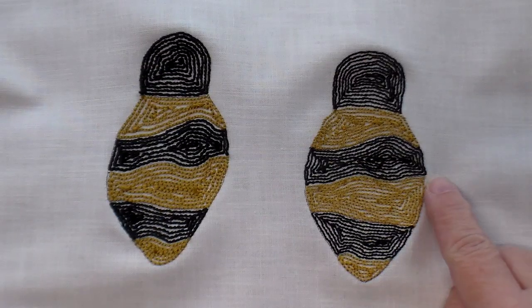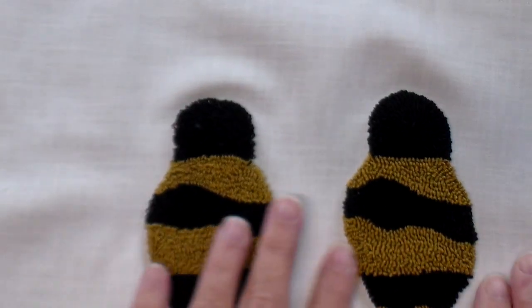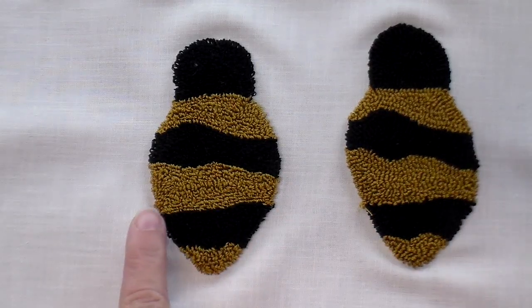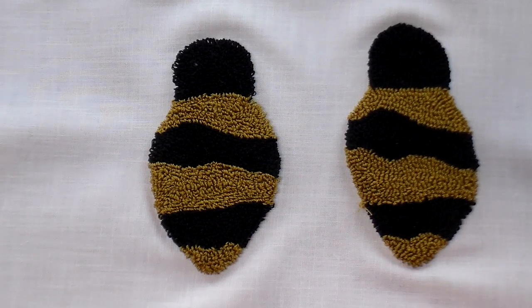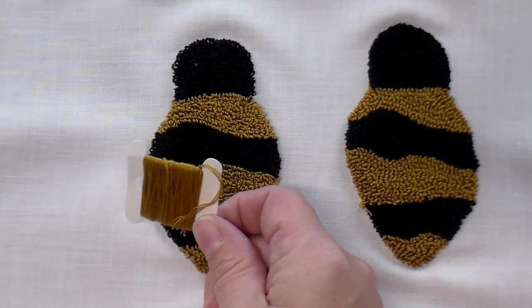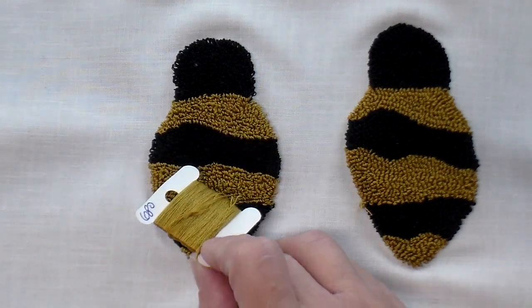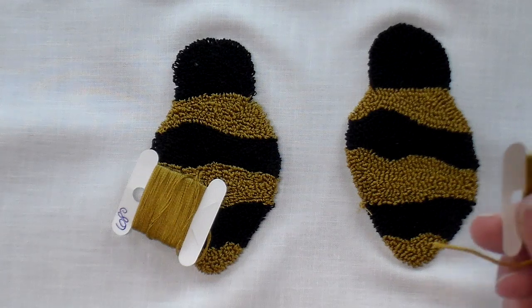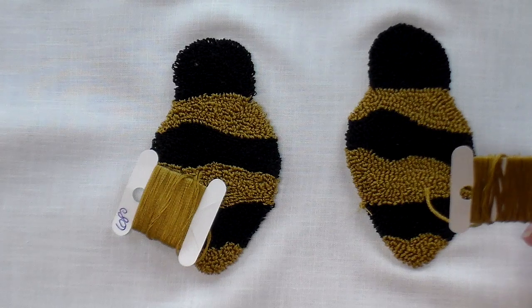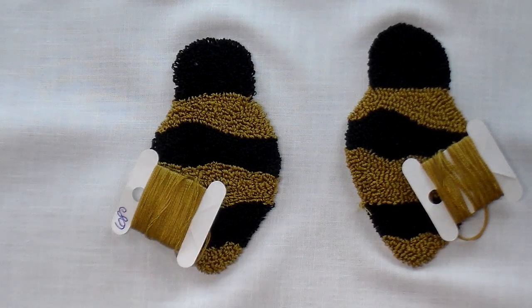I finished punching both. On this side is the three-strand punching and on this side is the six-strand punching. Flip it over and you can see the difference. When I finished punching the yellow three-strand floss, I had 21 feet left. I divided that by two to get 10.5 feet of six-strand equivalent, since six-strand uses double the three-strand. With the yellow six-strand, I ended up with 6 feet left — so 6 feet versus 10.5 feet.